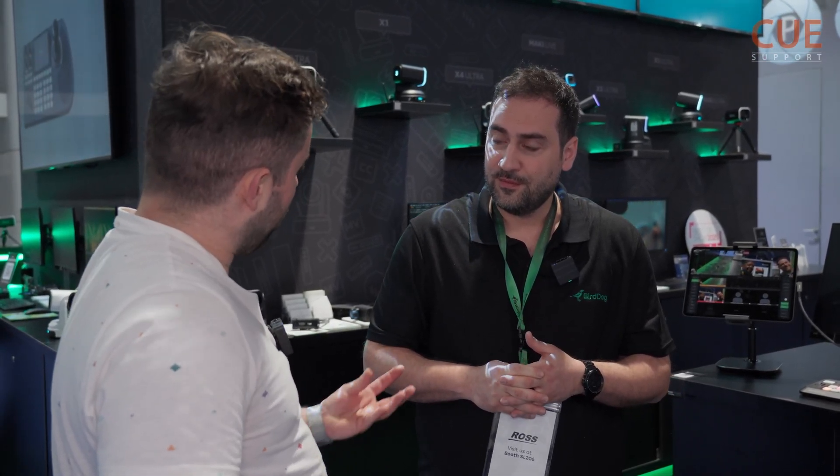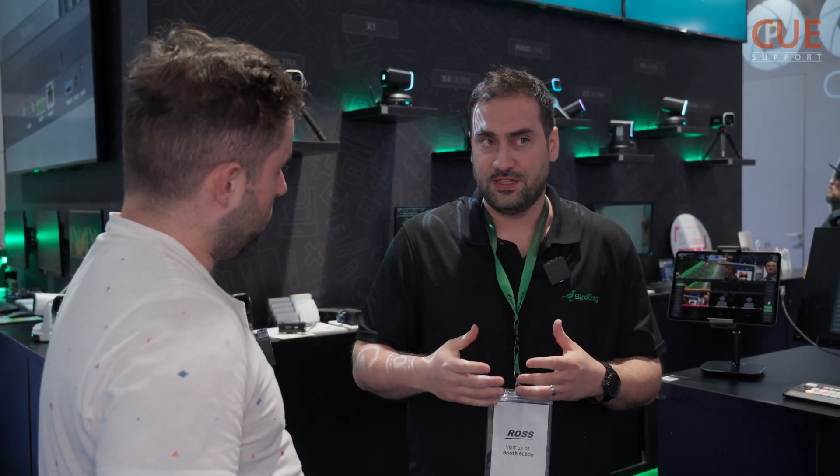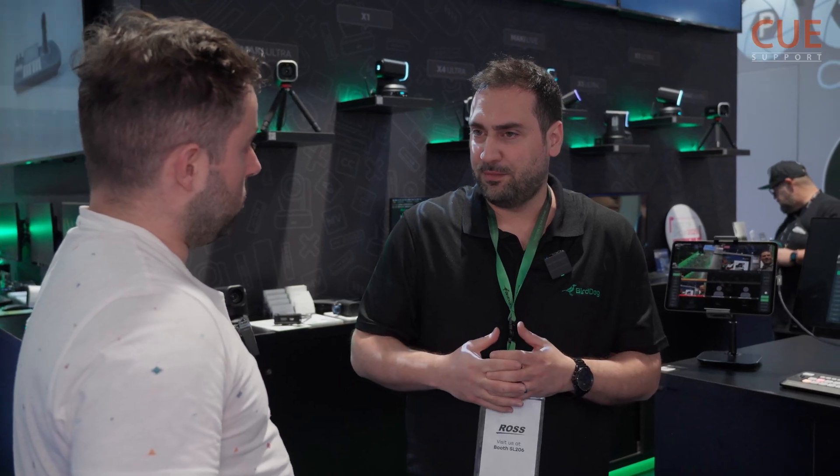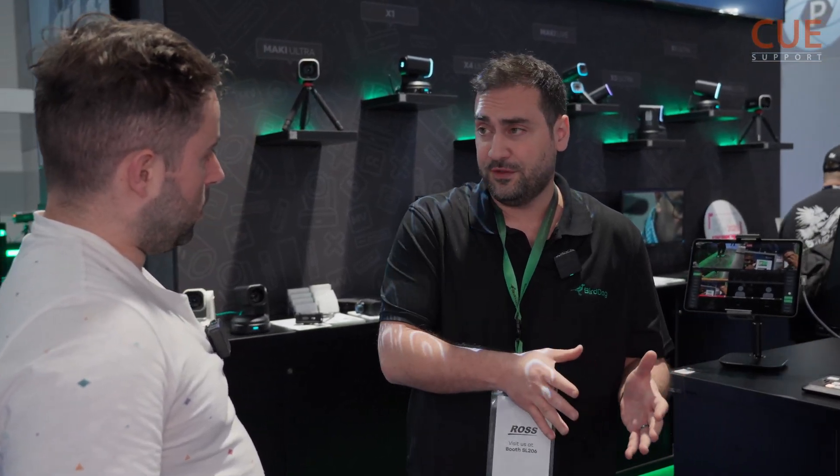The Maki Live compares to the Maki Ultra as well — it's more or less the same camera feature set in a different form factor, designed more for on-the-go production with a really compact size. You can combine it with bundled solutions where you get a control surface together with three cameras and you're already set — like a studio in a backpack.